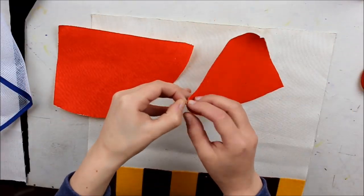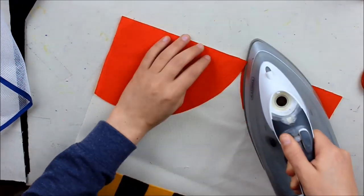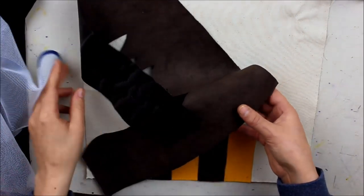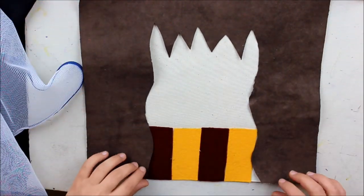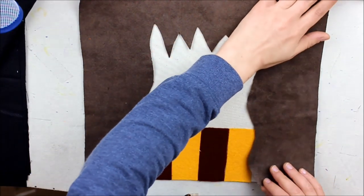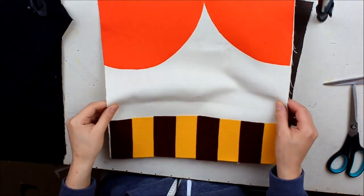Then you're going to repeat the process with Ron's cushion, except you won't have any glasses — just the two hair pieces and the same amount of scarf pieces. For Hermione's cushion, the only difference is that I'm only going to put four pieces for the scarf, because the rest is going to be covered by her hair. I've decided to go for her bushy hairstyle like she has in the first few books — it's more iconic, I think — but you could change the style if you wanted to. That's how your cushion bases should look so far. It's a time-consuming process, but it will pay off at the end.